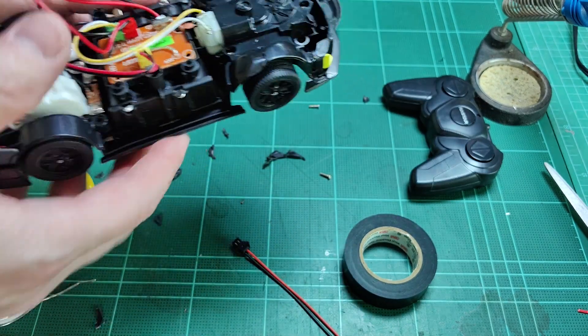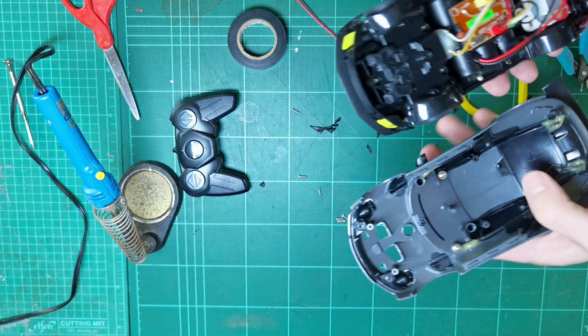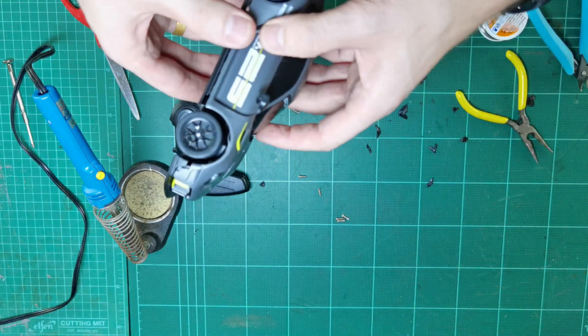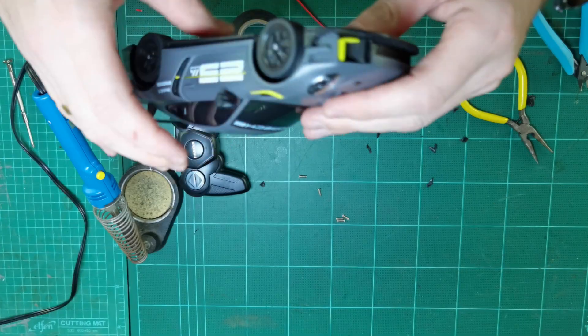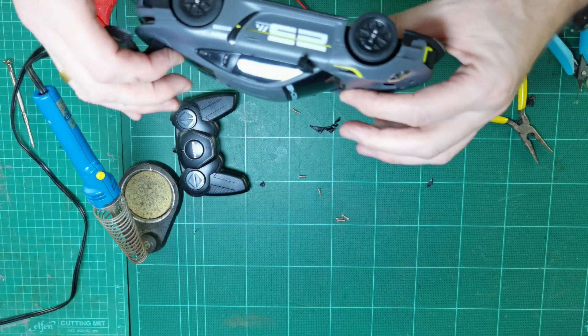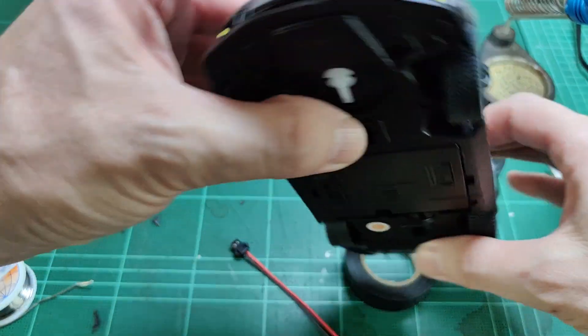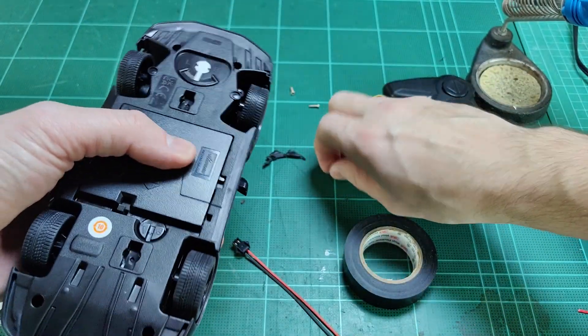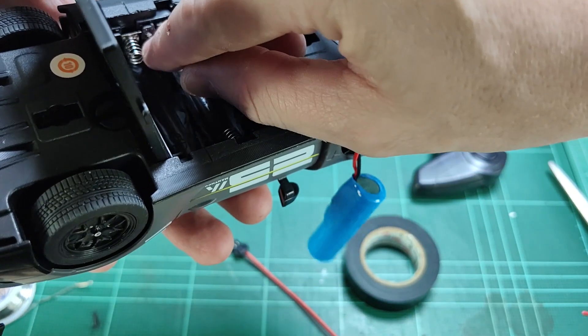The door should be able to close perfectly without having to force it. Then move the wires out of the way of the screw posts, put the cover on, and put all the screws or bolts back into the case, reassembling the RC car.